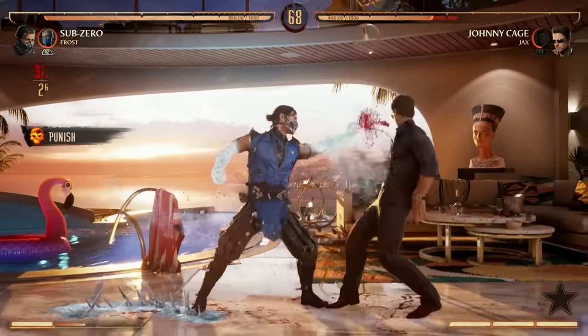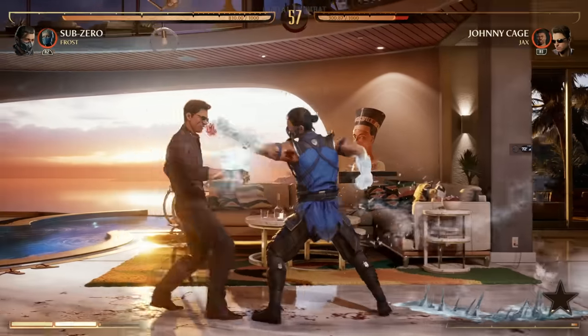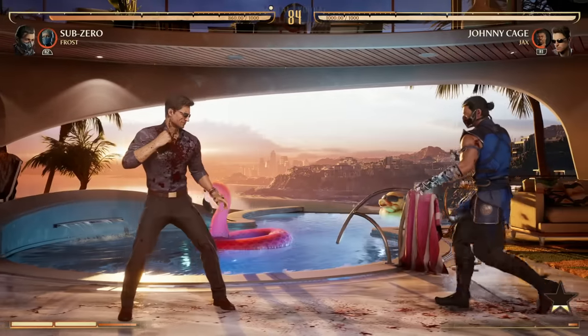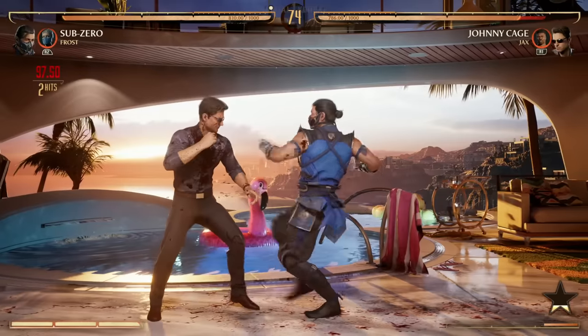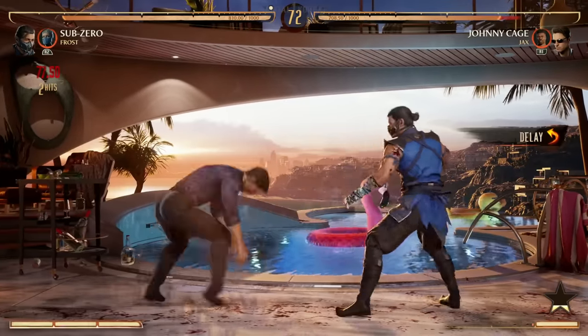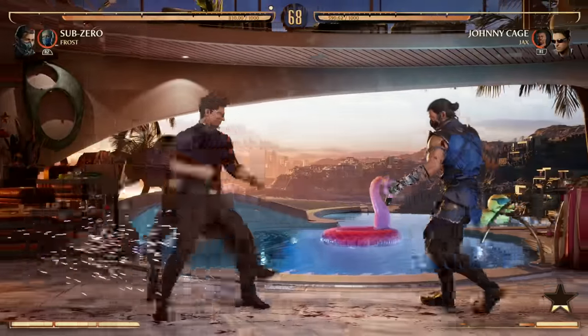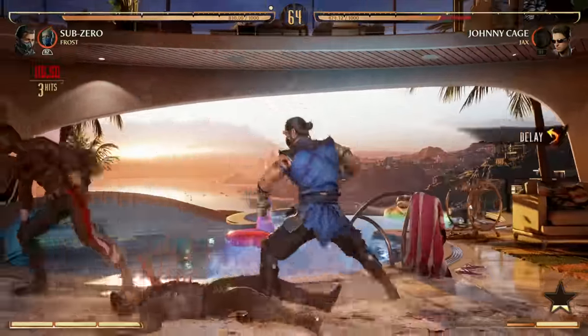You have your 4-1-2-3 combo that ends in a low, but it's cancelable after the 2, so you can do 4-1-2 and then a special. Now, Mortal Kombat 1 is known for aerial combos — so how do you get your opponent in the air? They don't really put your opponent in the air on their own, so how do we do that?